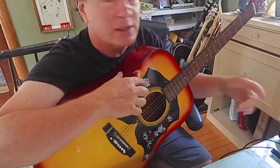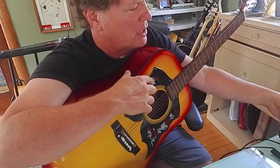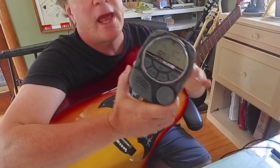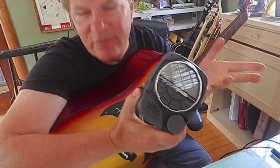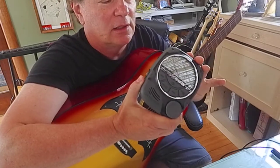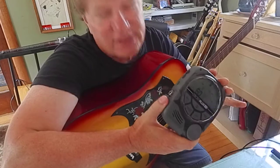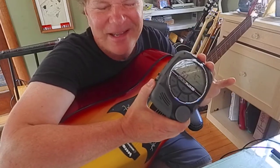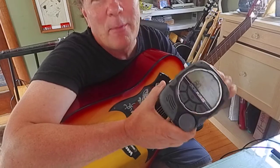We're using the metronome — that's a really good thing to get into. That's a Strobo Plus by Peterson. You have to have the software updated. It's a tuner, and you upgrade it to become a metronome.